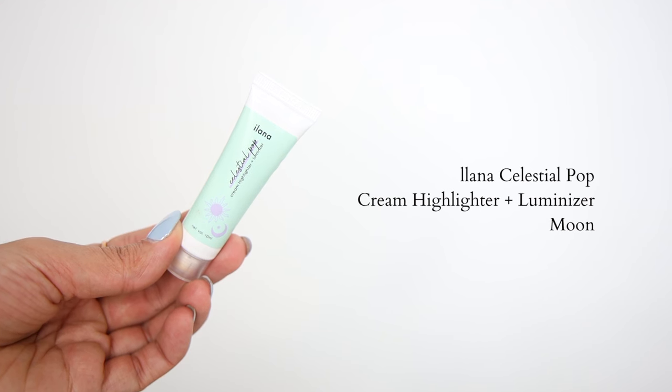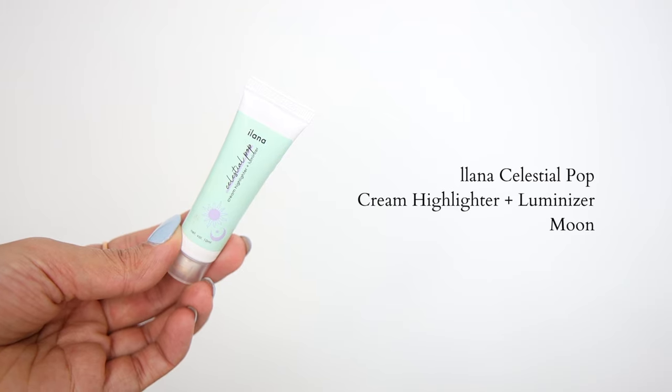Last but not least, let's apply highlighter. I'm using this cream highlighter from Ilana called Celestial Pop. I'm taking it on the back of my hand and using the same sponge to blend it out evenly, applying it right on the high points. I find that this way it blends into the skin and into the blush really well. You can also take the same highlighter shade and apply it on your inner corner — you don't need a separate product. With a clean look, cream products give me the best results because they just sit and melt into my skin really well.